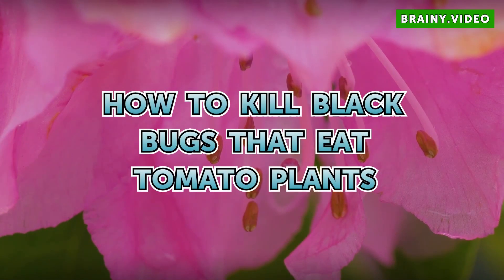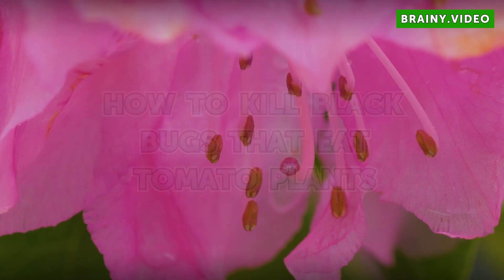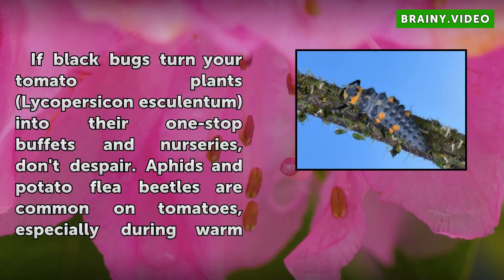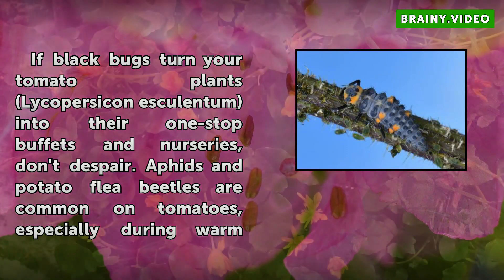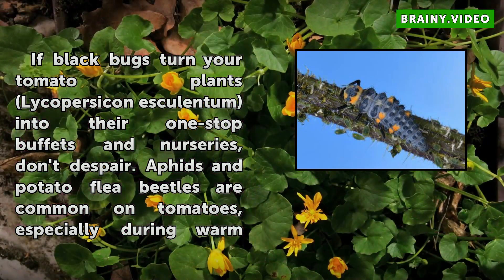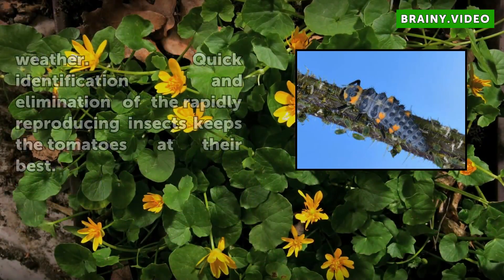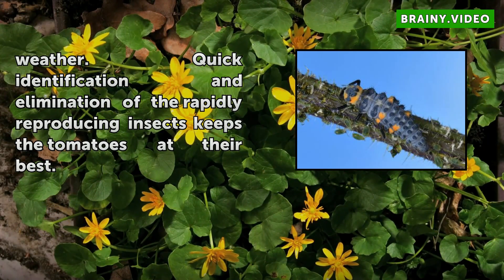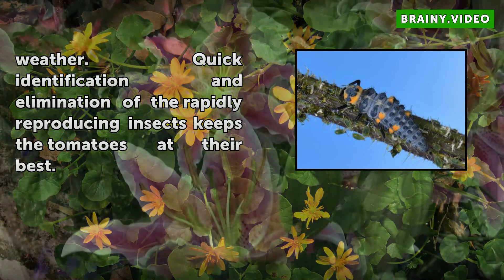How to kill black bugs that eat tomato plants. If black bugs turn your tomato plants, like Persicum esculentum, into their one-stop buffets and nurseries, don't despair. Aphids and potato flea beetles are common on tomatoes, especially during warm weather. Quick identification and elimination of the rapidly reproducing insects keeps the tomatoes at their best.